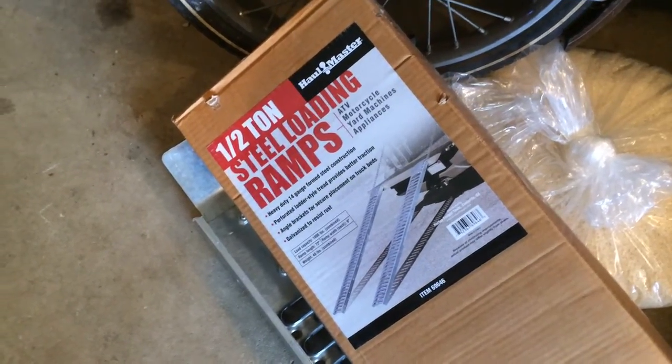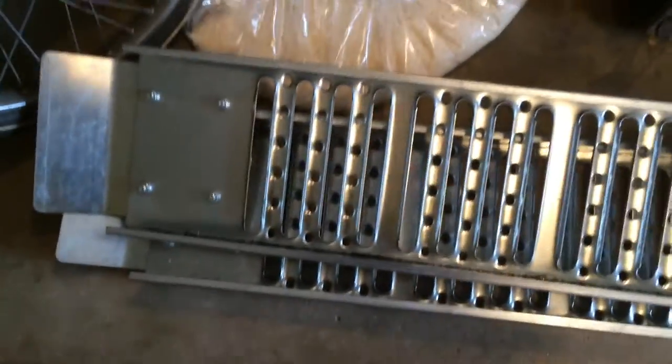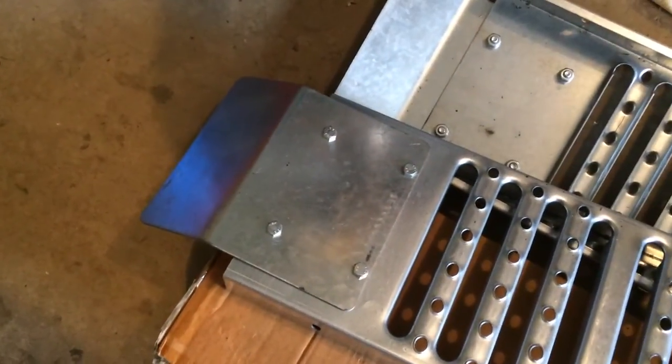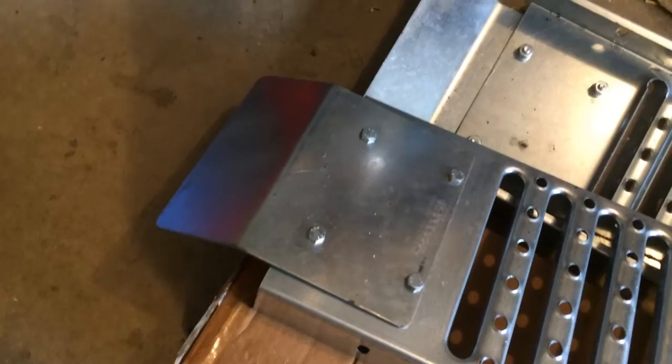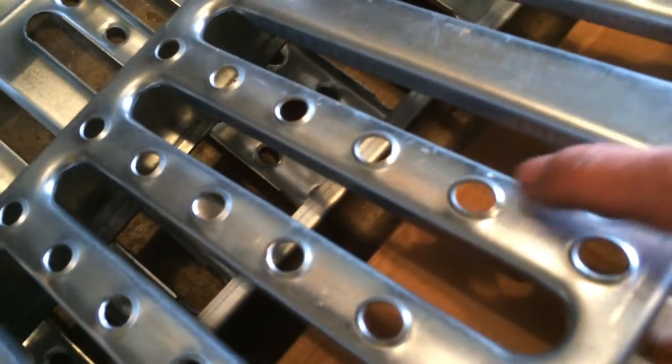These are my new half-ton steel loading ramps from Harbor Freight, brand Haul-Master. They are galvanized steel with pretty solid C-channel sidewalls, about 2 inches thick. Here's the top — some assembly required, I had to bolt on those top lips, but pretty easy. And they do have a little protrusion for traction on the top.